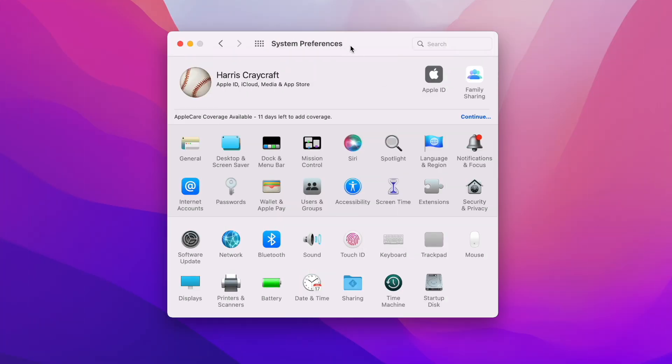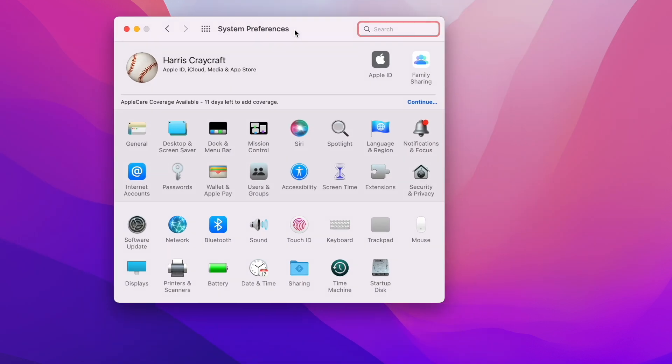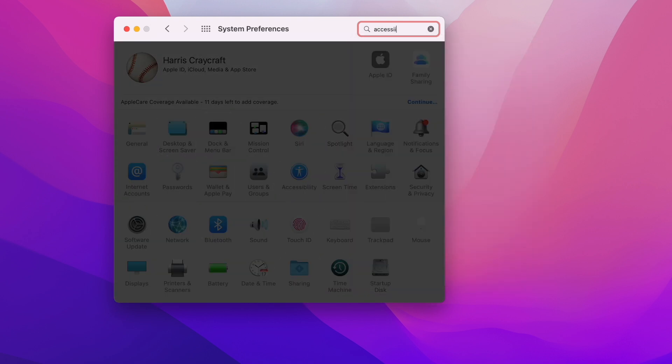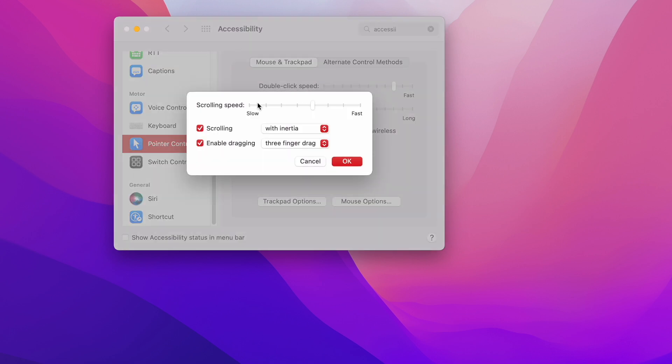The first thing I like to do is enable the three-finger drag on the trackpad. This is a very convenient way of moving around windows without having to click on the trackpad. To do this, you go into Accessibility, then down to Pointer Control, and from there click on Trackpad Options and you can turn on Enable Dragging.